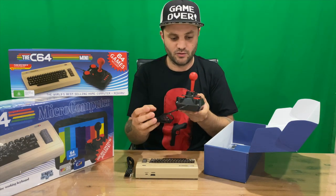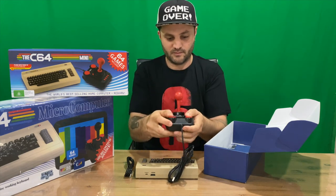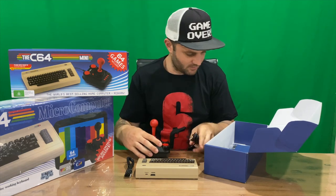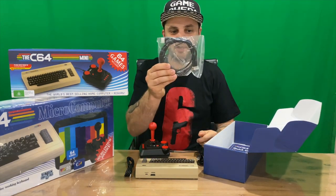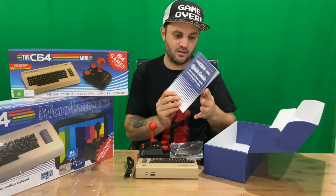We have a power cord which needs a USB adapter — and then one of the USB joysticks, which has C64 on top with two big buttons and a joystick. We also get an HDMI cable, so you don't have to source another one.